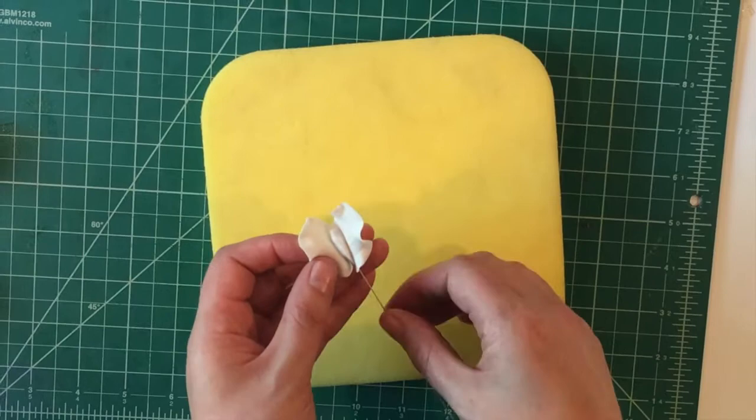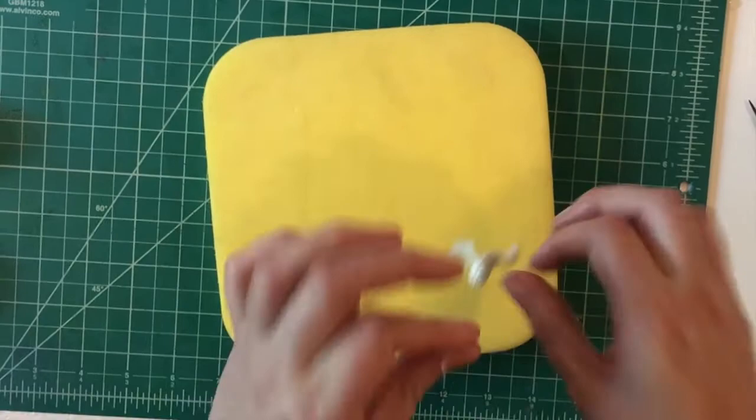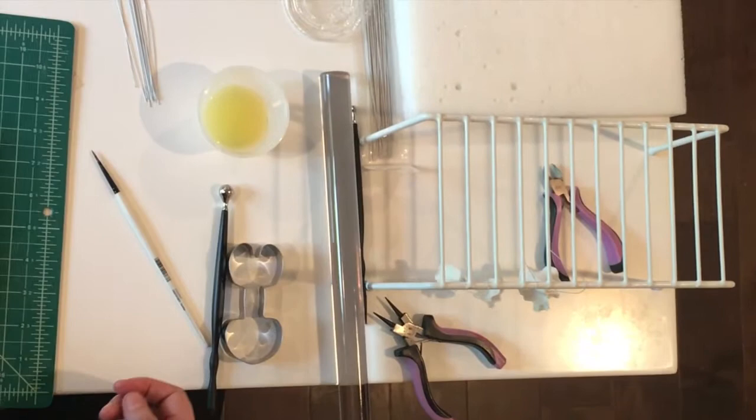Be sure to hang that one up to dry as well. I don't normally put a calyx on my sweet peas — I find them tiny and fussy, and I'm trying to do these quickly, so I just don't do them.